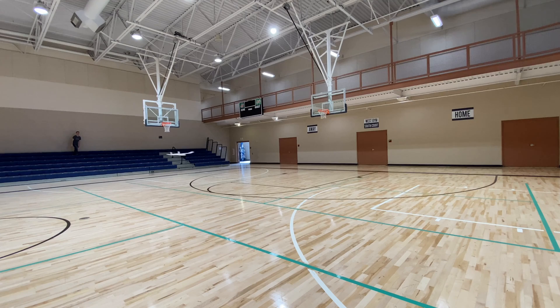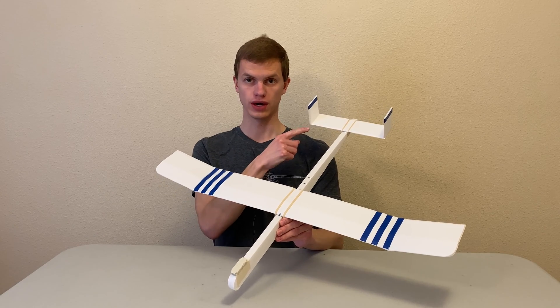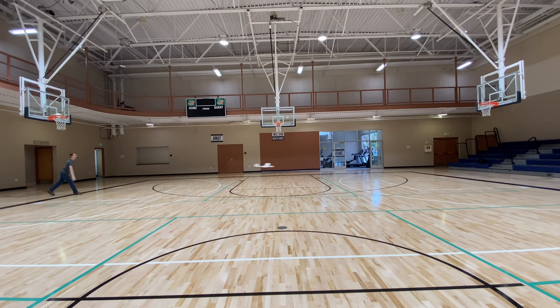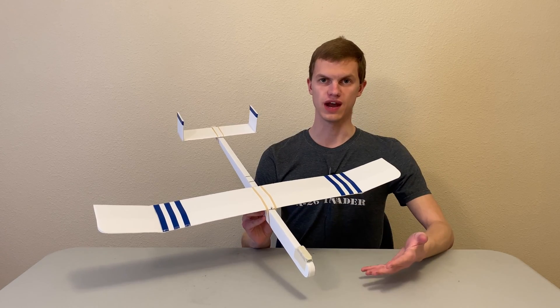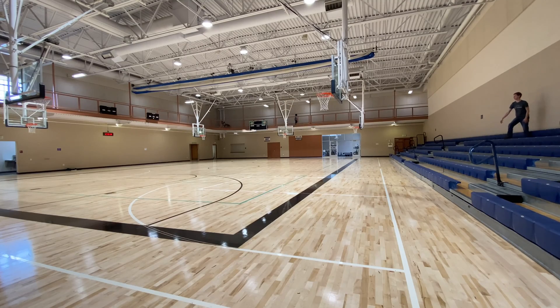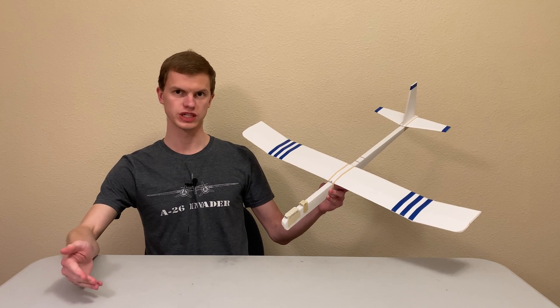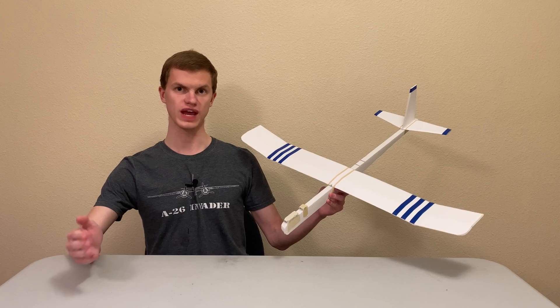The new glider has several improvements over the old version. The fins are larger and the tail is longer compared to the size of the wing, which makes the glider more stable and easier to fly. This time, the glider is made almost entirely out of foam board, meaning you'll need fewer building materials and tools than last time, the plane will be cheaper, and there will be fewer steps in the construction process. The main purpose of these gliders is to let you experiment with different designs and learn about aerospace engineering through hands-on experience.